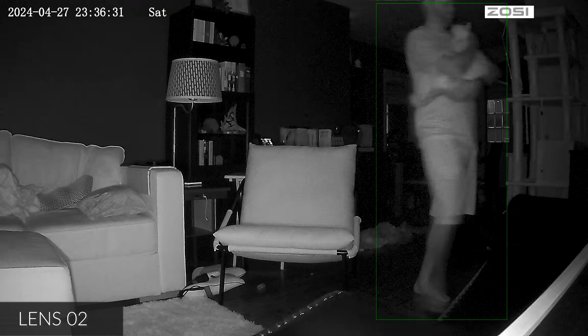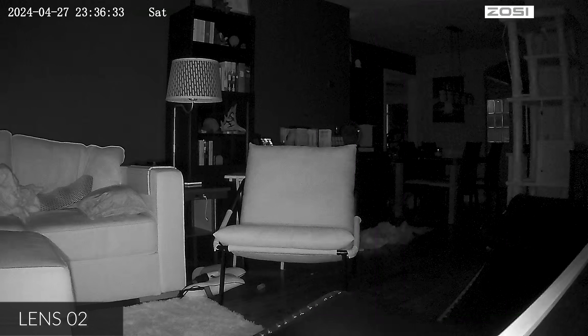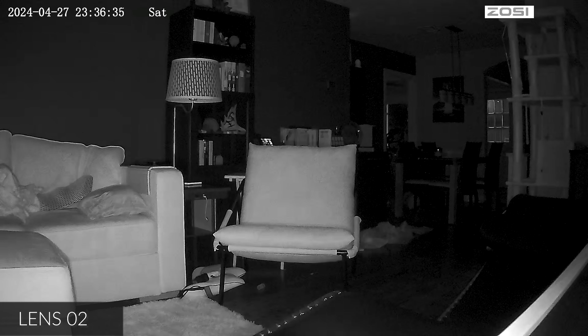Overall, if you're looking for a new security camera and you want something that can do two lenses with all these great features, I think this one is totally worth checking out. If there's something I didn't quite cover that you're curious about, feel free to hit me up in the comment section — I do typically respond. That is it till the next video — take it easy, later.